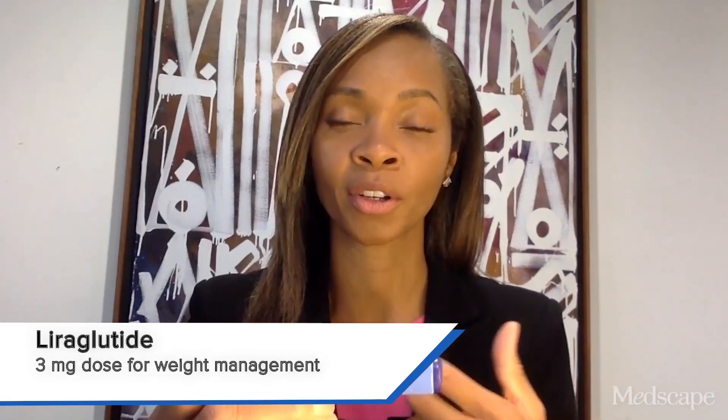Being that this is based around weight management, I'll start with the weight management medications, the first of which is Saxenda. This is liraglutide 3 milligrams for chronic weight management.